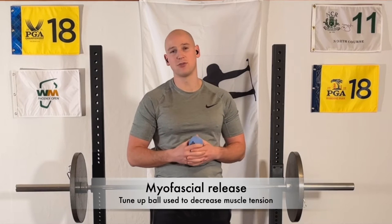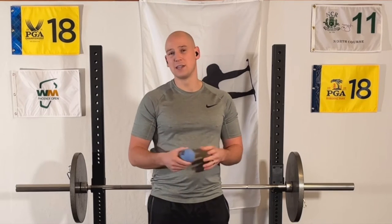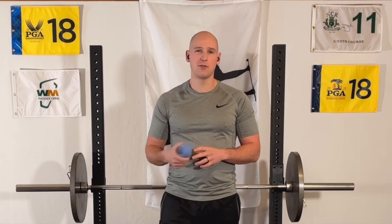The first thing we're going to address is the muscle tension in your upper back and those muscles that attach to your shoulder blades. I like to use what's called a tune-up ball, which is just a little bit squishy but still firm enough to provide adequate pressure. You can also get away with using a baseball, sometimes a tennis ball or a golf ball, although they're not ideal. I put a link to this ball in the description of the video if you want to track one down for yourself.